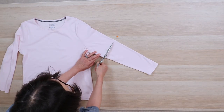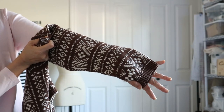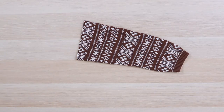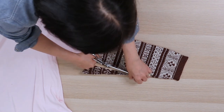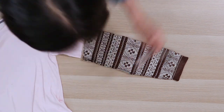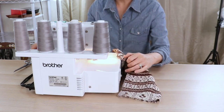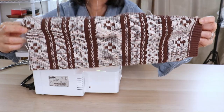I cut the pink sleeves two inches above my elbow. Then I cut the sweater sleeves long enough to cover the back of my hand because we're going to make thumb holes. I taper the sweater sleeve to match the opening of the pink sleeve, making sure to include a 3/8 inch seam allowance. Then I serge the sweater sleeve.